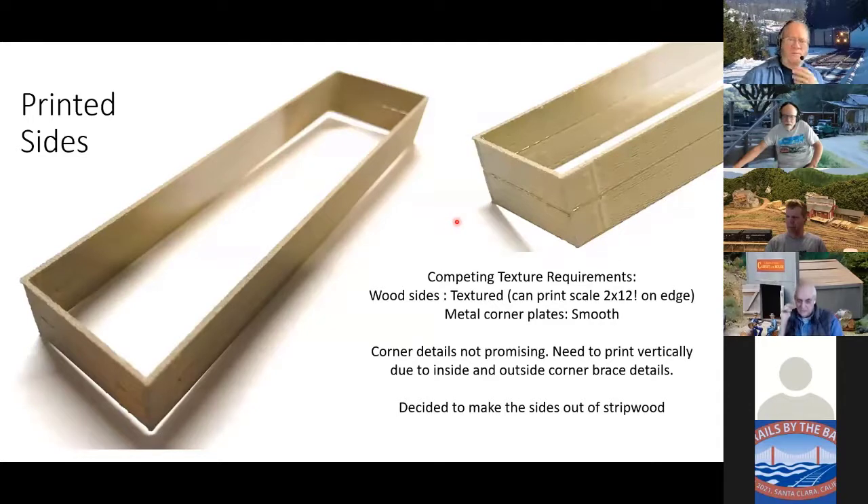So this is one of the first prints of that. It actually prints a scale-thickness two-by at this two-board height. Nothing gets distorted or bent, so I thought that was great. I had to put in grooves between the boards to separate them, and sometimes they don't print all the way — kind of the same problem with the flat deck boards. But this was okay because it's gondola sides and they get crusty and all that. But you can see when I blew up the corner, this is where the corner plates are — the corners are yucky, kind of an amorphous blob. I've got a competing technology: I want the boards to be textured, but I want the corner plates to be nice and smooth. I can't get both of them.